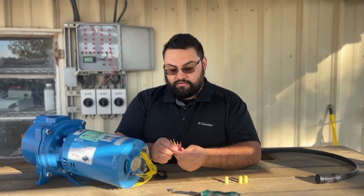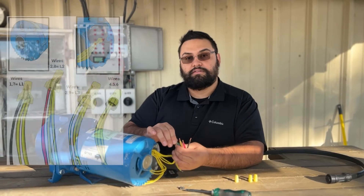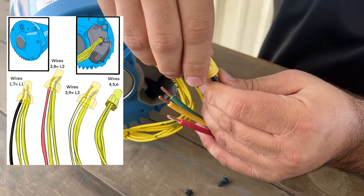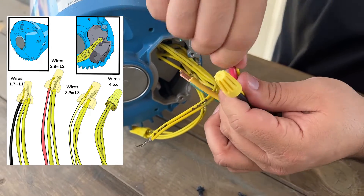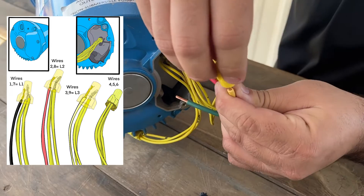We went ahead and pre-stripped and cut our pump wire and now we are ready to join it using our wire nuts in accordance to the diagram you see on the screen. When using wire nuts you want to make sure that there is no exposed wire beneath the plastic part of the wire nut cap, and you also want to make sure that the wires bind together and that they're nice and tight when you're all done putting them in place.